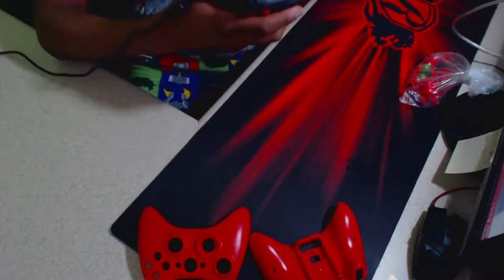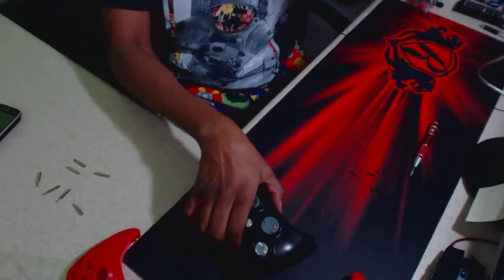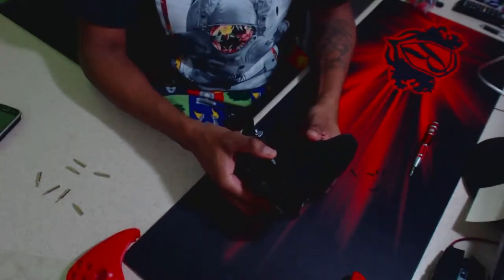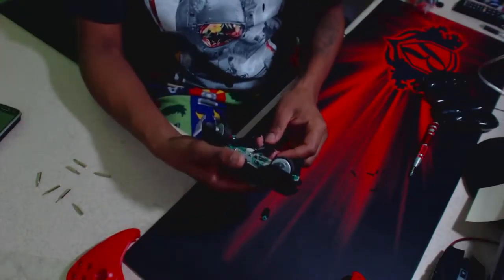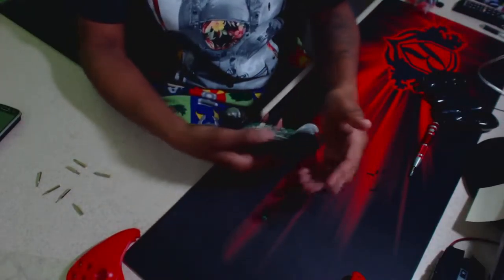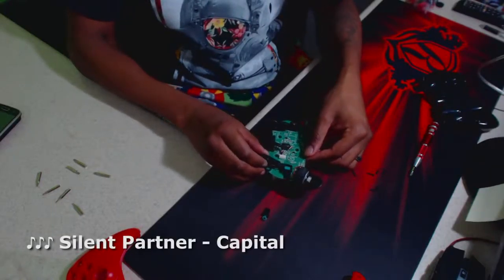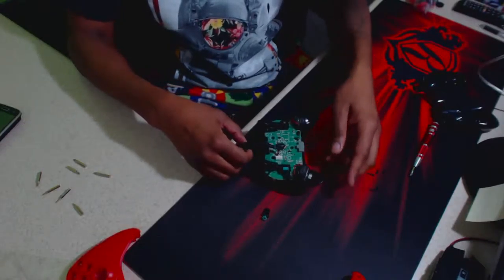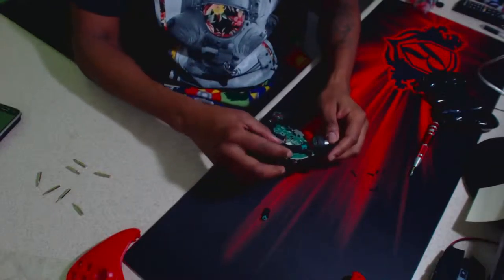Sorry, I had a little bit of difficulty getting these screws out, plus one of them fell off the desk and I felt something hit my foot so I had to go investigate that. But here we are — the gamepad is now apart. I've honestly never seen the insides of one of these before, so this is actually pretty cool for me.